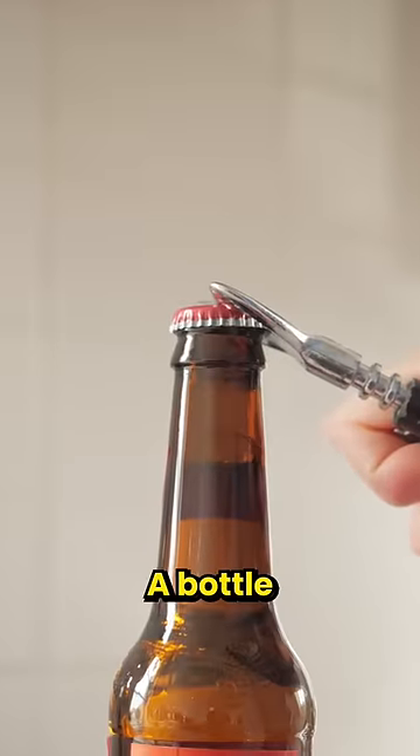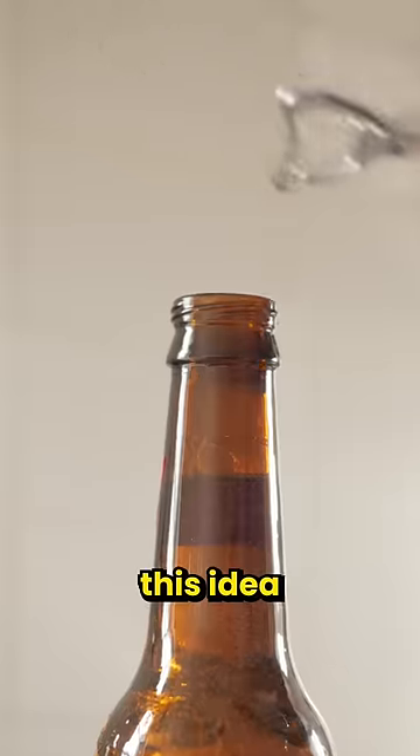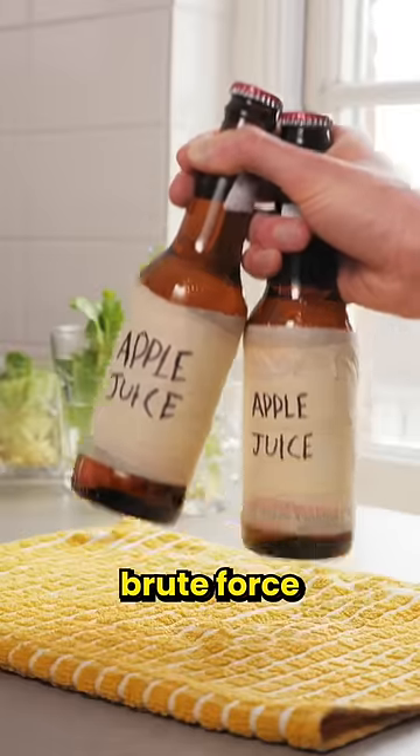The idea is super simple. A bottle opener works as a lever, but this idea makes use of the pressure inside the bottle and just brute force.